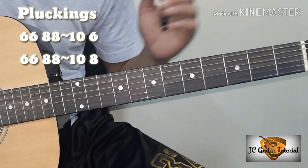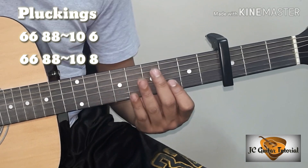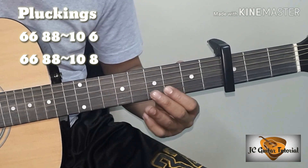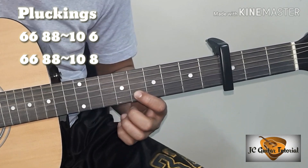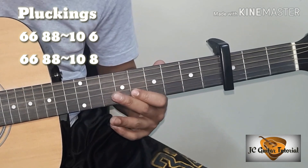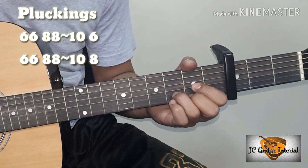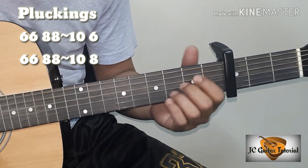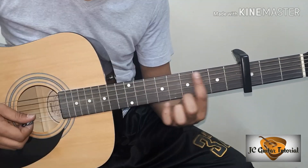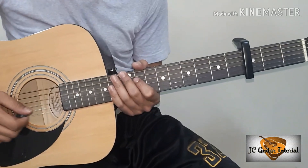So ganun lang guys yung ating plucking, napaka-easy diba? Sasabayan nyo na siya at matutugtugan nyo kung jamming kayo. Kung may capo, okay lang guys — same lang din siya sa 6th fret nyo pa rin, pero magiging bilang noon ay 3rd fret. Para hindi nyo na rin tanggalin yung ating capo, kung yung easy chords ang gagamitin nyo, okay lang na doon pa rin kayo sa same fret mag-pluckings. Pero ang bilang lang ng fret ay mag-iba sa 3rd fret na yun.